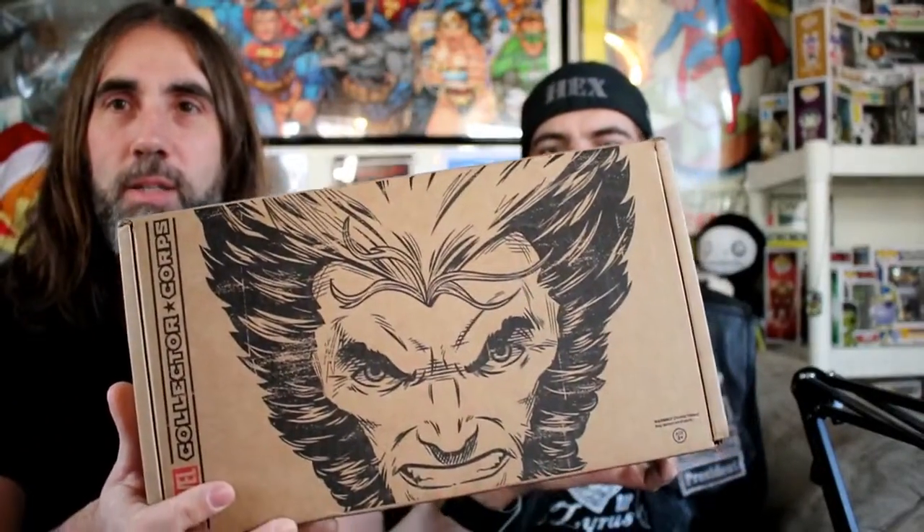We've got the Marvel Collector Corps for December's box. Look at that artwork - that's what I love about these boxes, the artwork. We found a box knife so we can do a proper unboxing. This box is sponsored by Funko - the same people that make the DC Legion of Collectors and the Star Wars Bounty box. This one is X-Men themed.